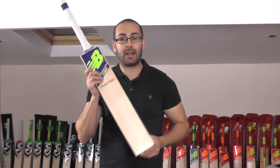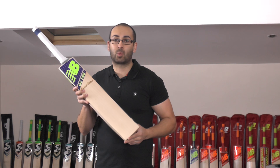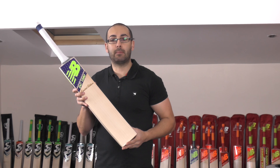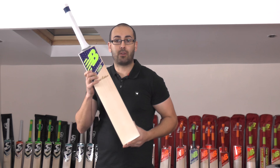If you're interested in this bat and it's not on the website, which it probably won't be until next week, please feel free to get in touch — drop me an email or send me a WhatsApp message and we can sort this bat out for you today.